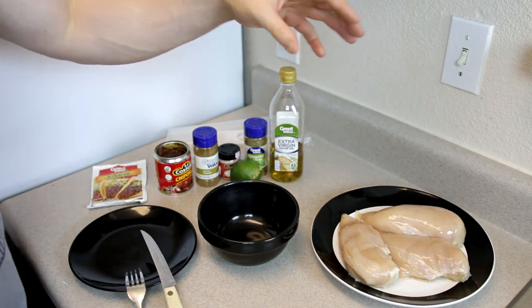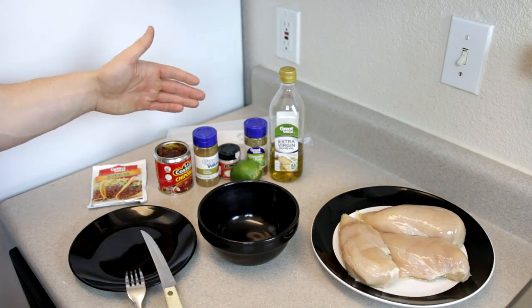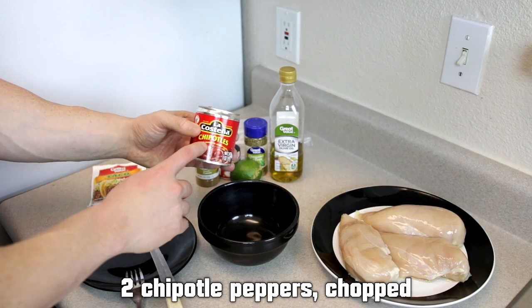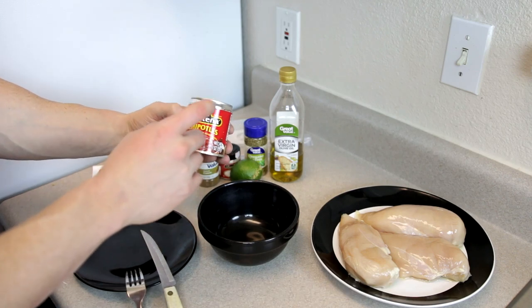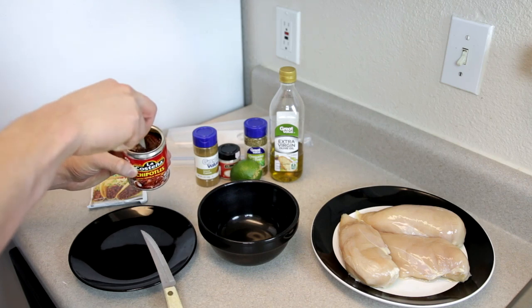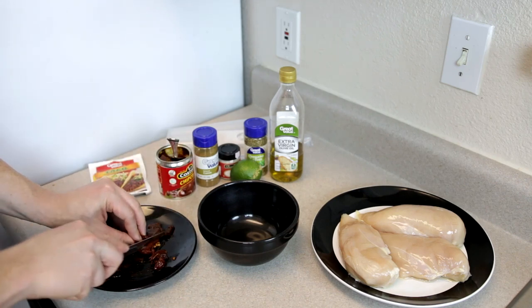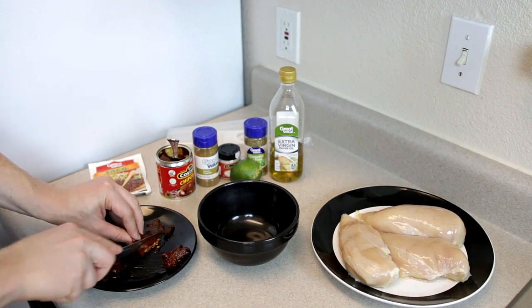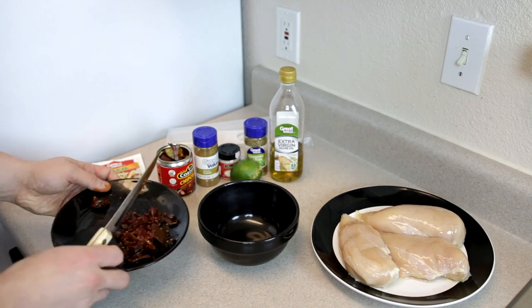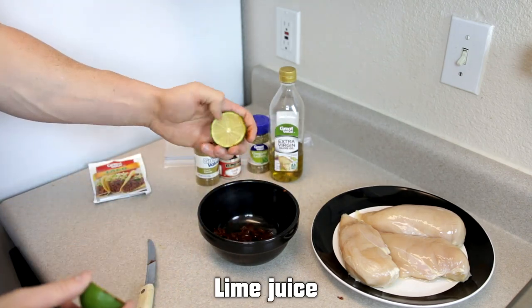The first thing we're going to do with this recipe is start to prepare our chicken. I've got three chicken breasts here on a plate and a few simple ingredients for the marinade. We're going to start by taking two chipotle peppers out of the can — this is chipotle peppers in adobo sauce — and we're going to chop them up. These things are spicy; I licked the fork a little bit before filming and my mouth is still burning. Once those are chopped up, add them into our bowl and then we'll add in some lime juice.